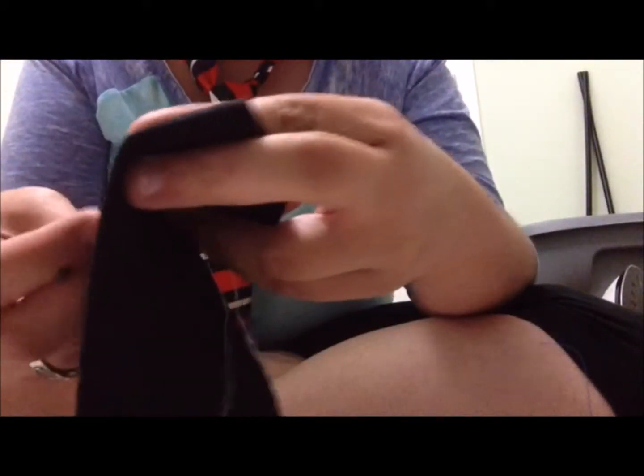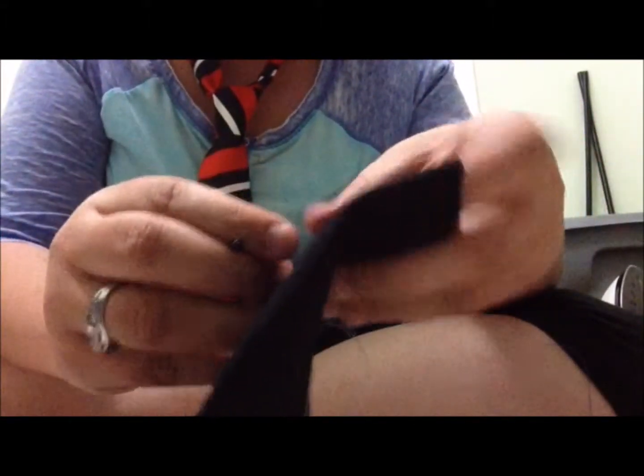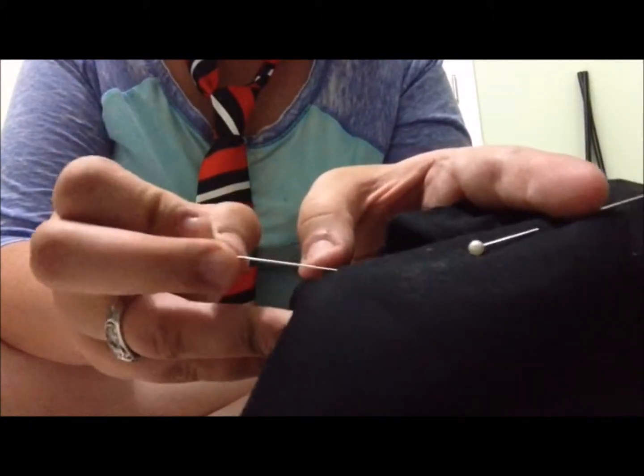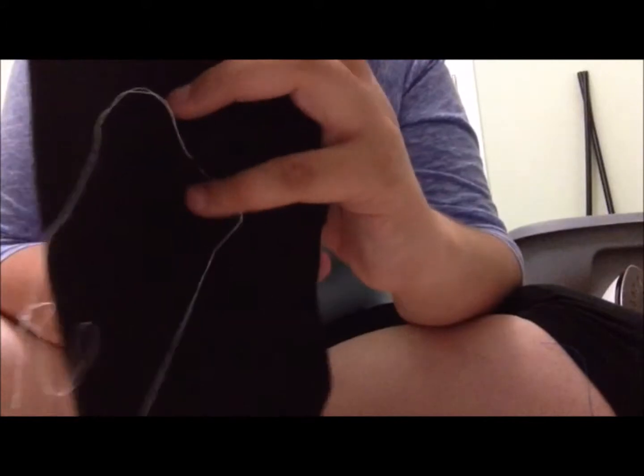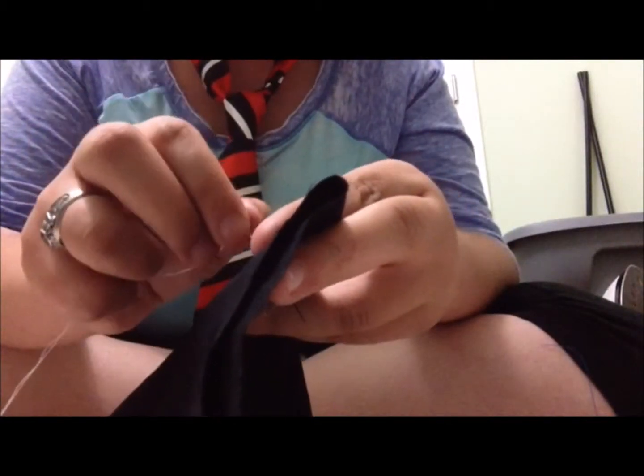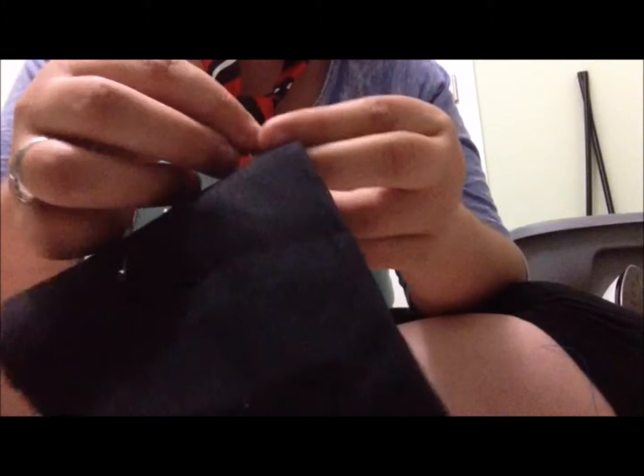So since we have our fabric, our needle and thread, our scissors, and our pins to keep our fabric in place, we are ready to start. I'm going to pin my fabric so that it stays together. Mainly how people pin is you stick it in, go under, and bring it up. So what you're going to do is take your needle and push it through the fabric — it doesn't have to be at an angle — push it through the fabric and pull.